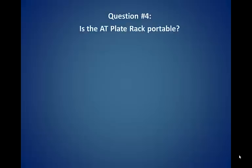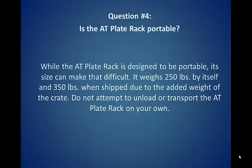Question number four: Is the AT plate rack portable? While the AT plate rack is designed to be portable, its size can make that difficult. It weighs 250 pounds by itself and 350 pounds when shipped due to the added weight of the crate. Do not attempt to unload or transport the AT plate rack on your own.